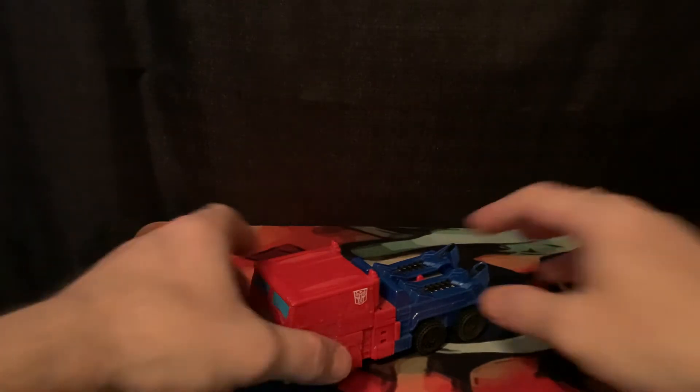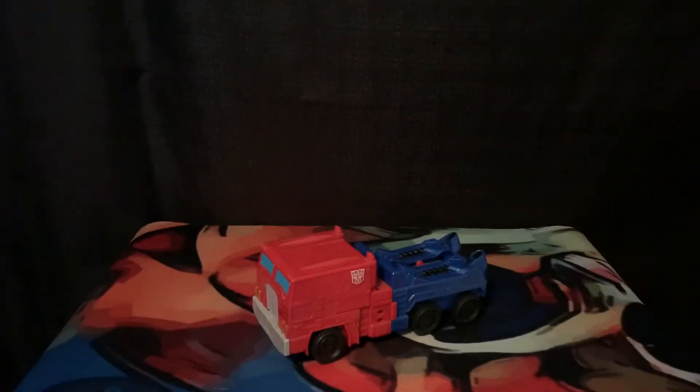These toys are basically roughly Voyager size, so you can actually take and compare these to any Voyagers. But that's enough of vehicle mode — we are going to go ahead and get down into transformation.